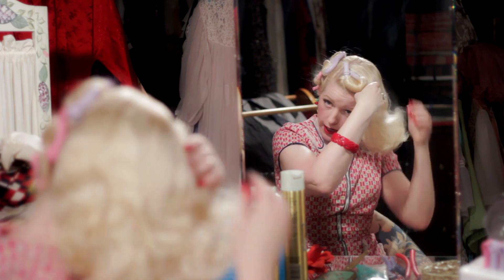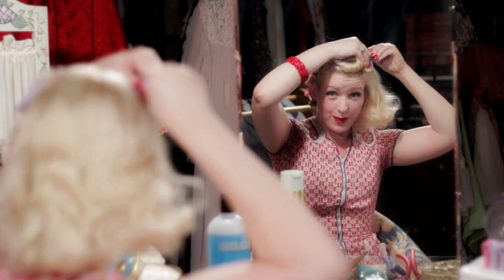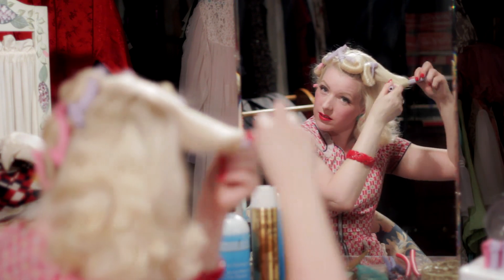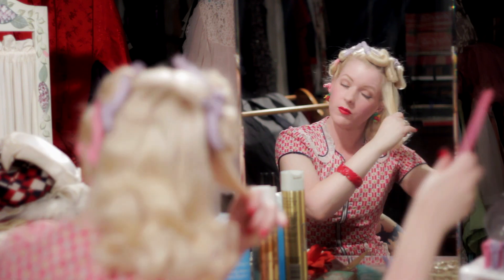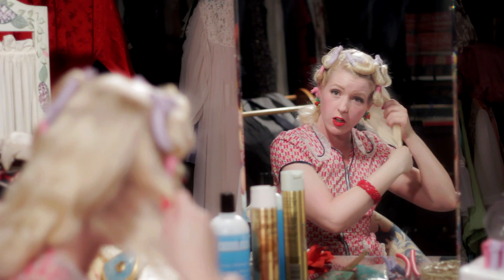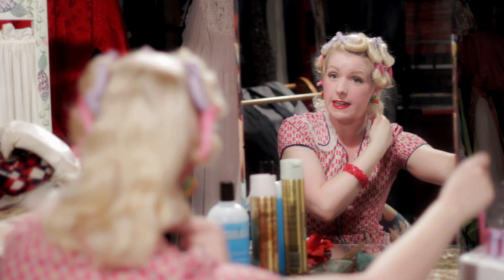Then we'll do the same thing on this side. There's more hair, so it's usually a little bit harder to get it all on the roller. But luckily today it's behaving pretty well. With practice, you actually get quite efficient with settings — you can do it pretty fast. People are always amazed. It looks like you're putting a lot of effort into styling your hair, and you do. But after a while, you really get it down to a science, as I like to say.